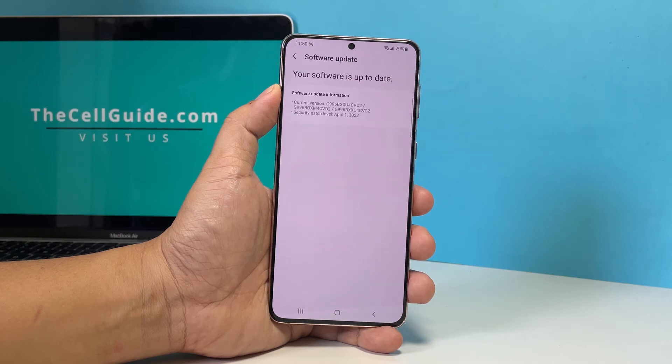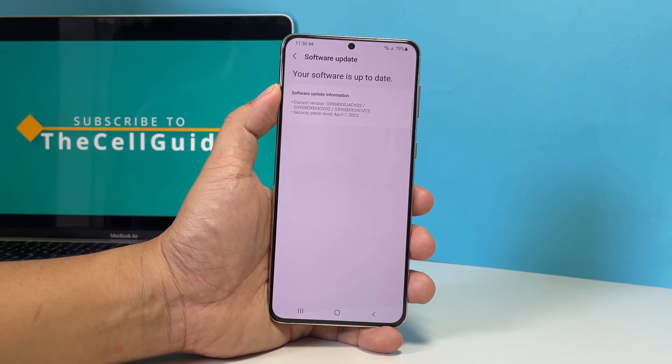If there is, then take time in downloading and installing it. After all, it will take just a few minutes to complete it.